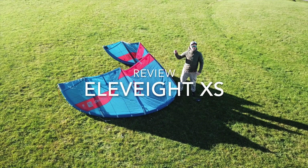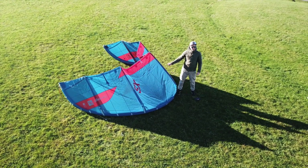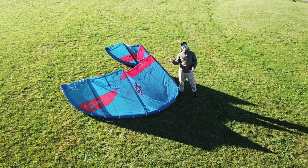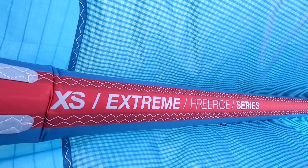Hi, it's Jon from Norway here with a brand new XS from Elevate Kites. This is a brand new kite this season, 2021, and it's supposed to be an extreme freeride kite.